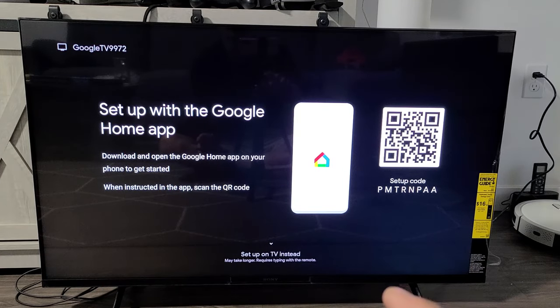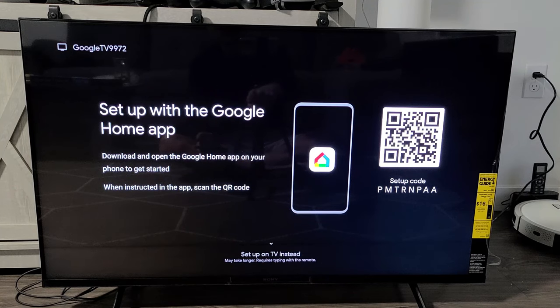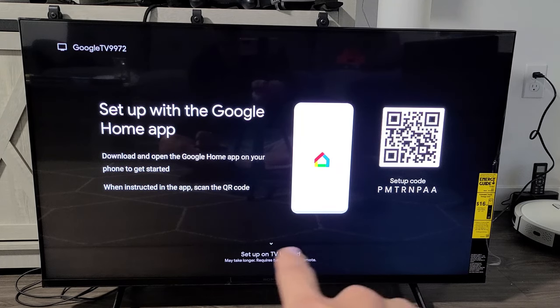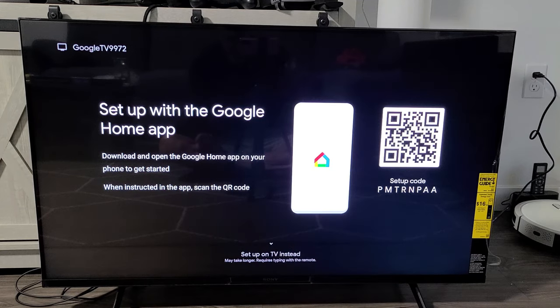Now it says set up with Google Home app. You can do this on your phone, or at the very bottom it says set up on TV instead, which may take longer and requires typing with the remote. I would recommend just going ahead and downloading the Google Home app directly to your phone.